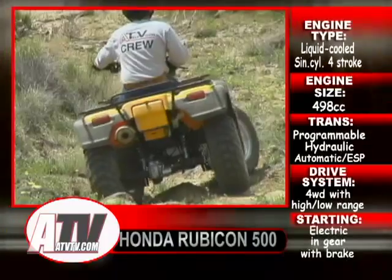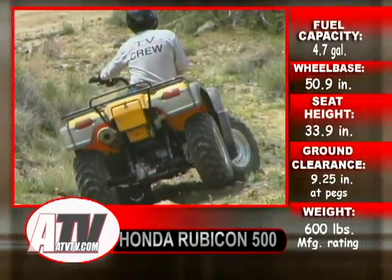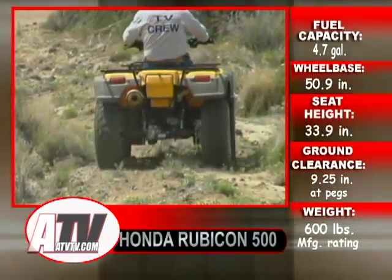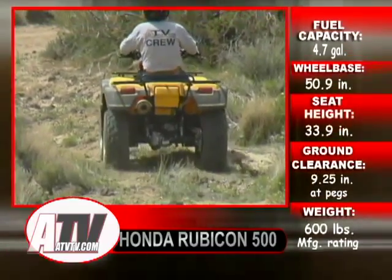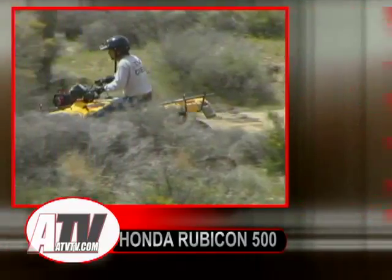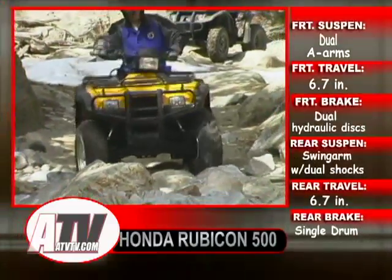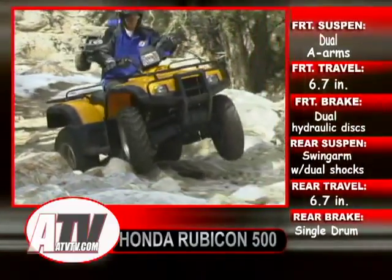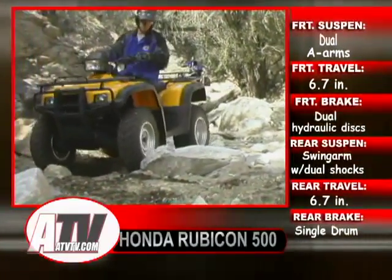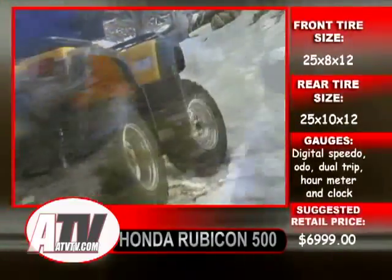Around the farm or for work, the Rubicon does what's required easily and without complaint. It starts easily in gear — forward only — and goes from forward to reverse with a push on the shifter's button and a pull back. The engine is smooth running and the transmission engages at a low RPM, allowing the Rubicon to travel slowly, very quietly, and with very little vibration. Although the shocks remain non-adjustable, they continue to provide enough rising rate in the springing to work well under lightly loaded trail conditions, but also under the heavy extra loads around the ranch or farm as well.